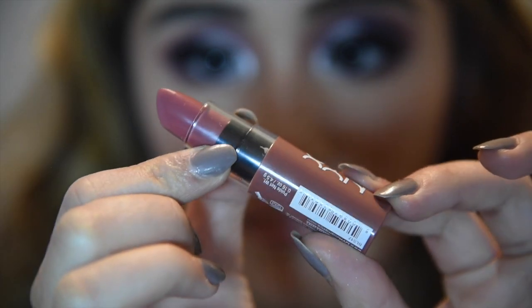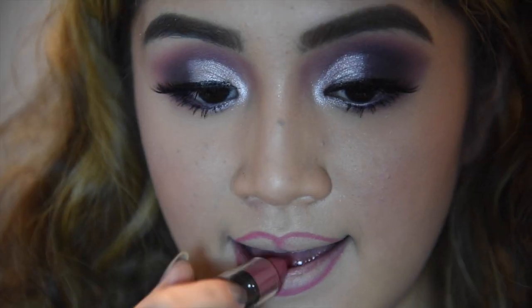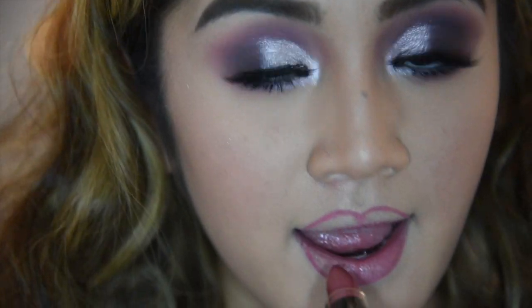Now I'm going in with the NYX Butter Lipstick in Root Beer Float and I'm just going to apply that. You can just use any pink shade if we're being honest.